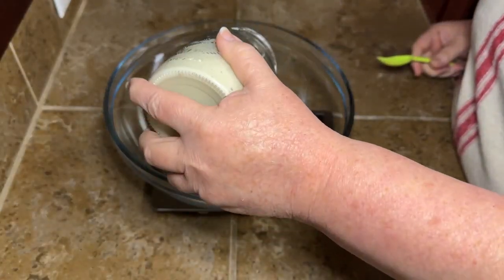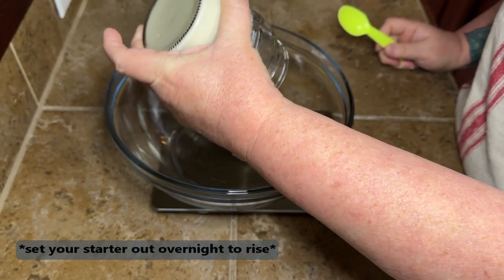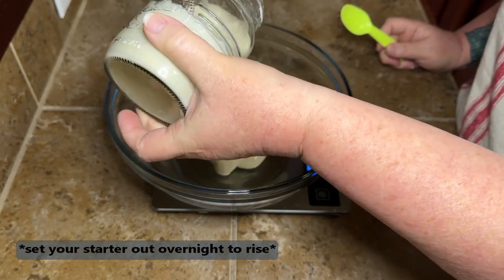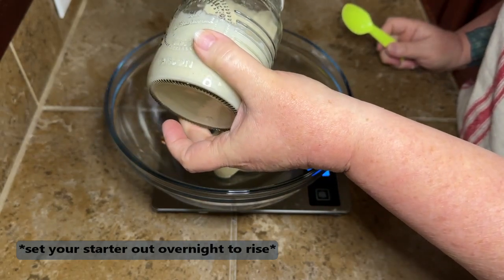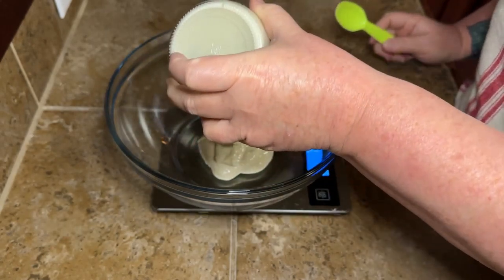It's a two-day process. The first day we're going to take our sourdough starter. If you don't know how to make sourdough starter, or if you're interested in how to make it, I made my own and I will do a video for y'all if y'all want to see that — just let me know down in the comments.